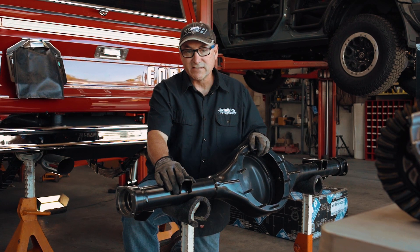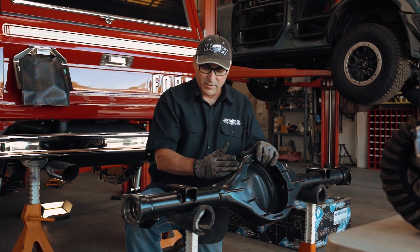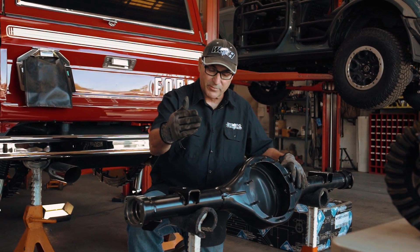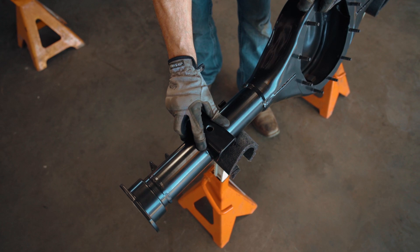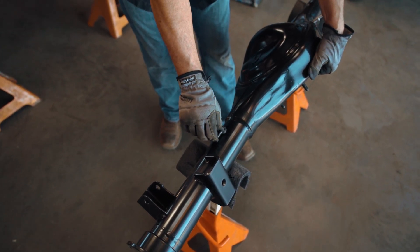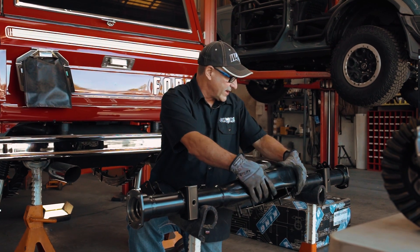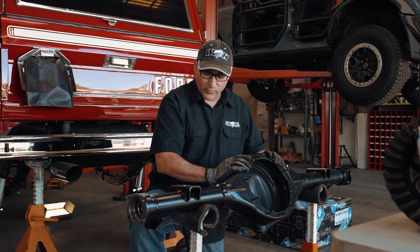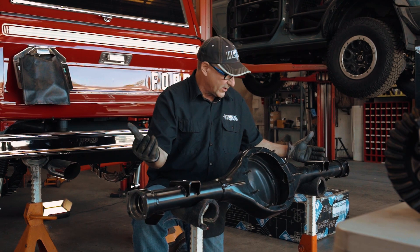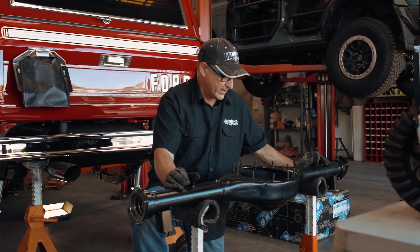For today's install, we are doing a classic Bronco install, and we've got the housing. It's prepped with spring perches, shock mounts, and even brake line tabs because we know how this one's all going together. Also nicely powder coated — and of course you wouldn't want to have to come back and weld something else on. So we're ready to go. Let's start assembling this.